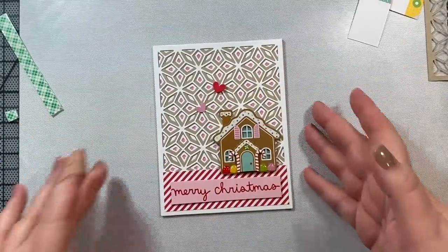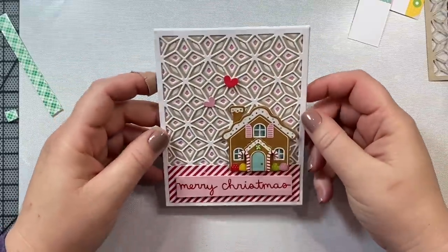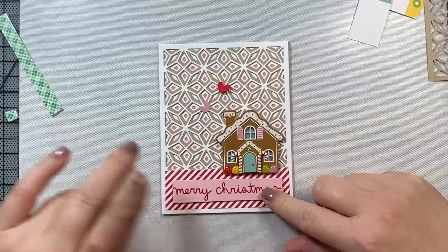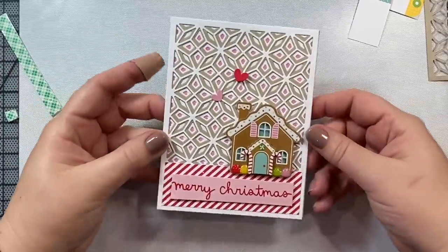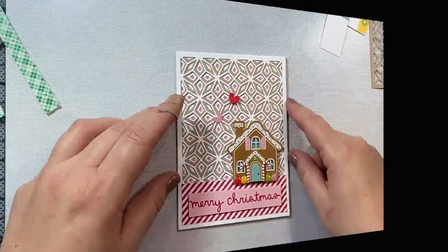I just love this little gingerbread doodle pop that is the focus of this card. I just took that sticker, popped it on, embossed a sentiment, and then just added those little heart stickers that were also included with the gingerbread house doodle pop — and there's card one.